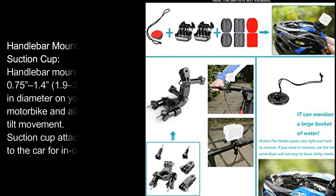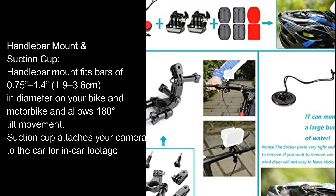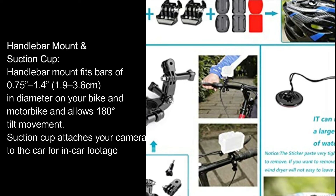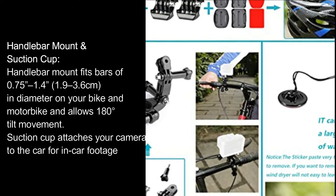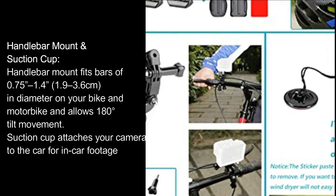Handlebar mount and suction cup. The handlebar mount fits bars of 0.75 inch, 1.4, and 1.9 to 3.6 centimeters in diameter on your bike and motorbike, and allows 180-degree tilt movement. The suction cup attaches your camera to the car for in-car footage.